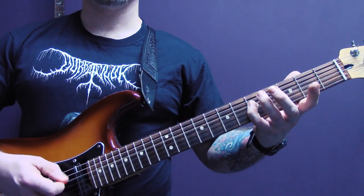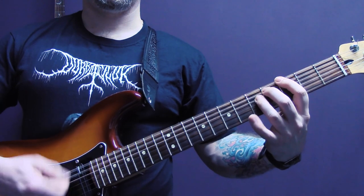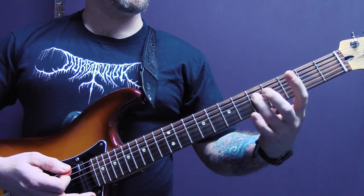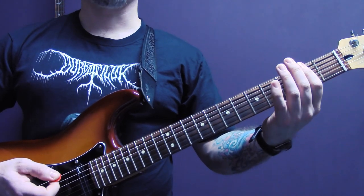Four of the A, five of the D, back to four of the A. Then we've got three of the bottom string, four of the A, and you can also play five of the D. And you play that through a few times.